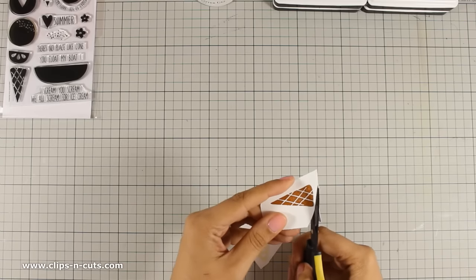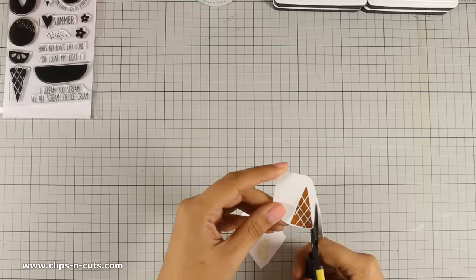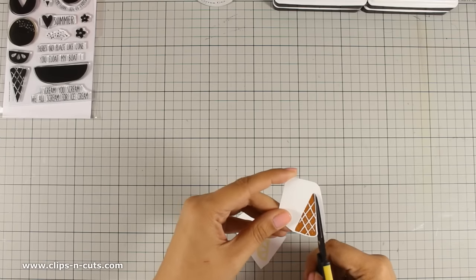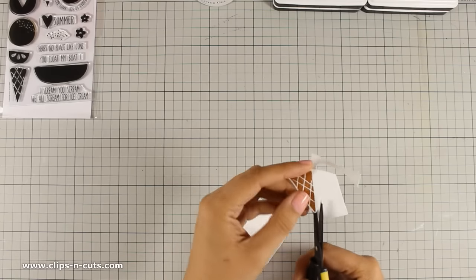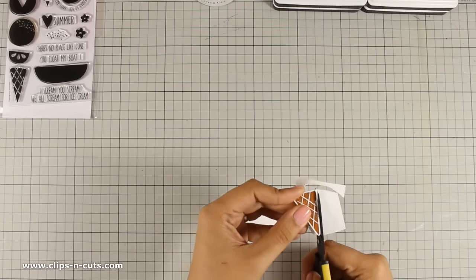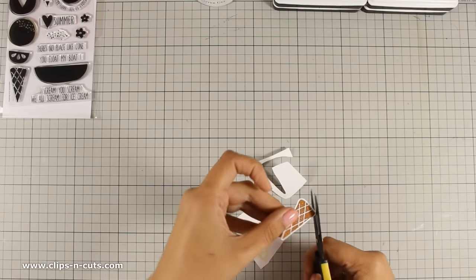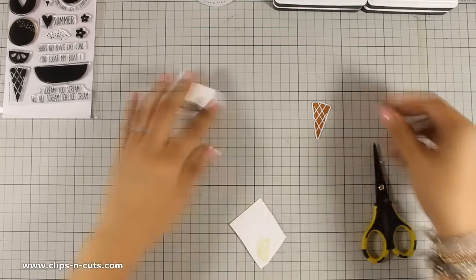Now I am going to use my scissors to cut out the images. There are matching dies for this stamp set but I don't have them at the moment, and that's why I am using my scissors to cut them out. After all they are only basic shapes so it's not a problem cutting them out with scissors. As you can see I am leaving a nice white border all around.